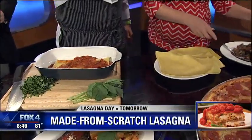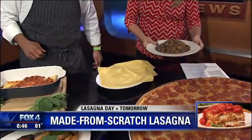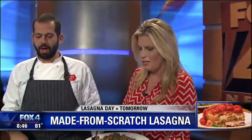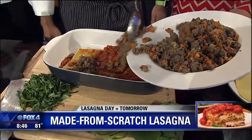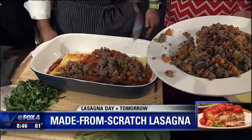Now we're going to switch to the ground beef. It's in the sauce and on top of it as well. So we do some ground beef and spread it nicely. Beautiful.